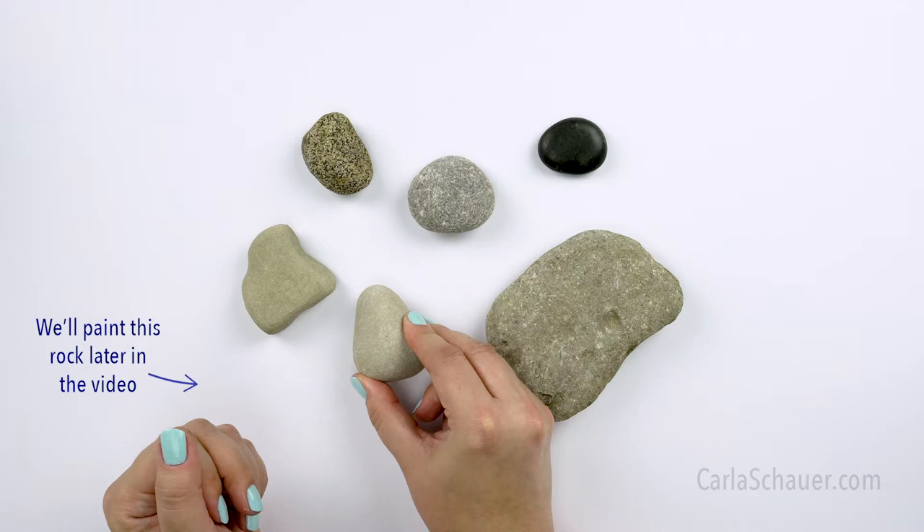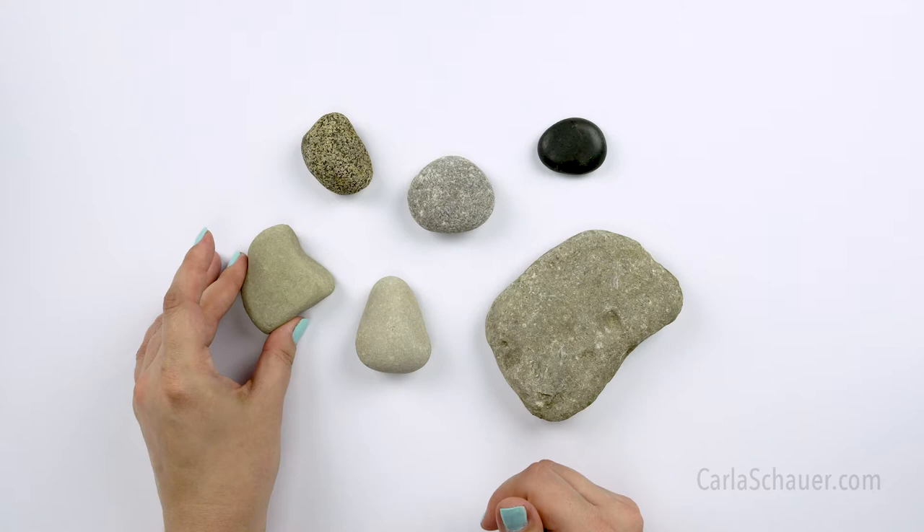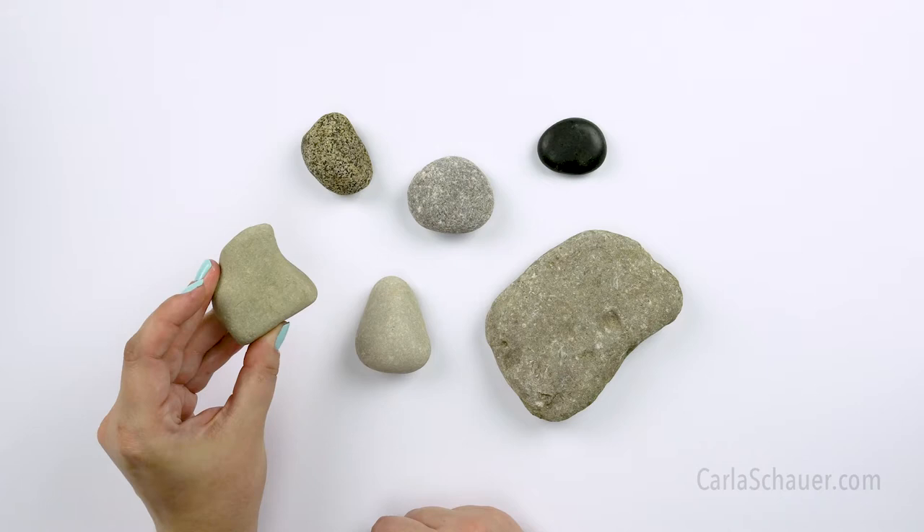Now, don't discount the rocks that aren't perfect flat ovals because they can also be used for painting. This one would make a great slice of pizza, a shark fin, or even a heart.